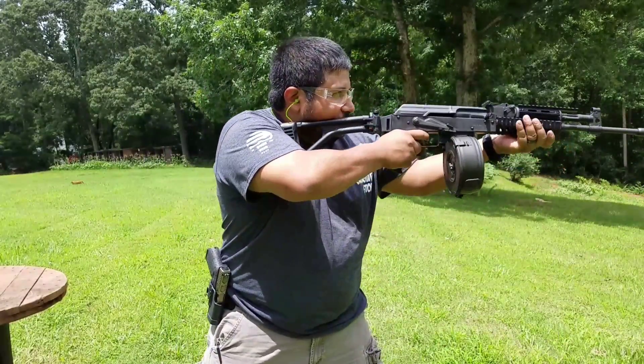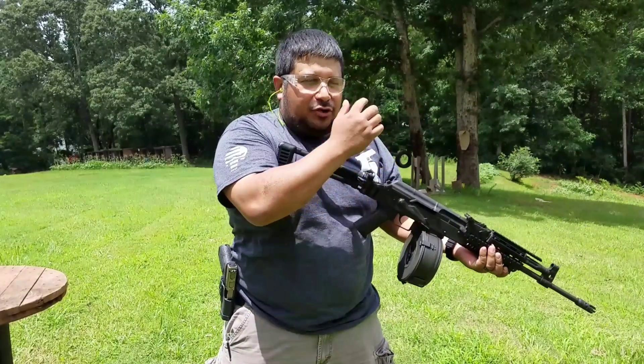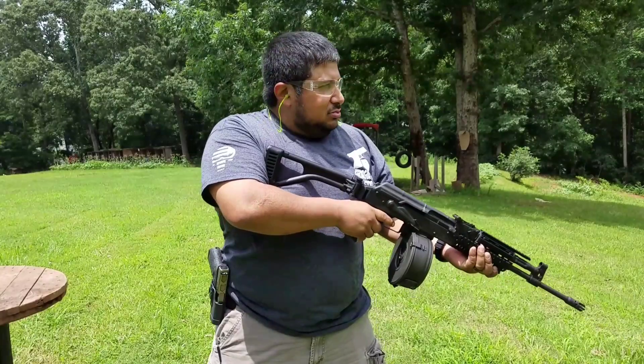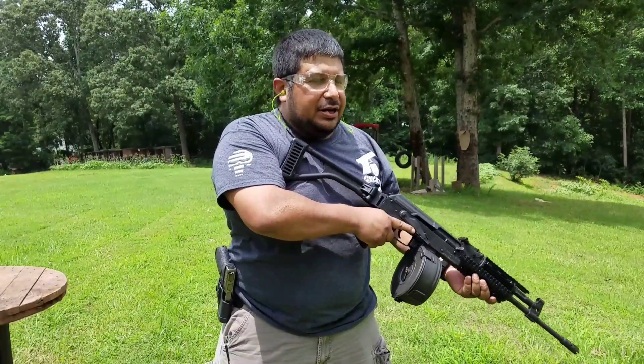Here we go. It's going to fire three or four rounds, maybe five or six rounds just slowly — see what it does. And then we'll open it up.